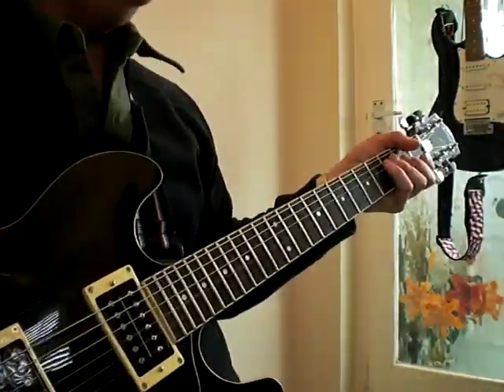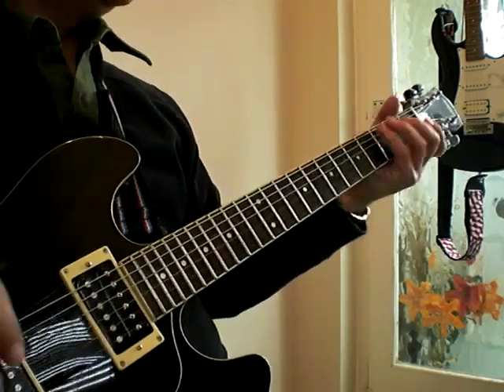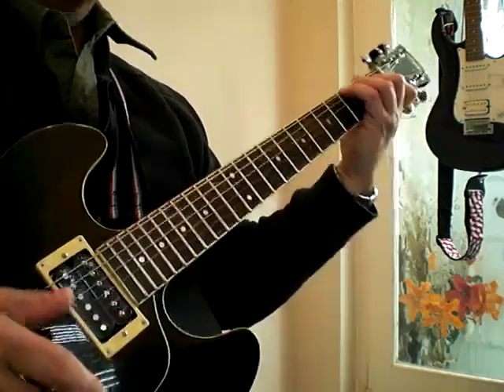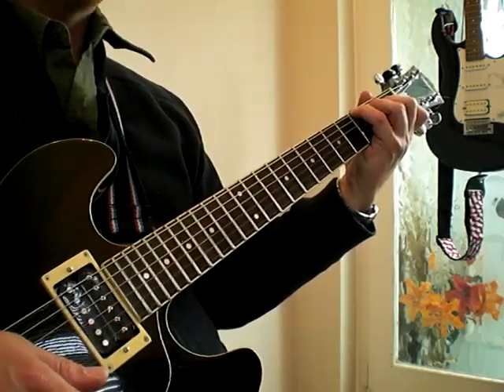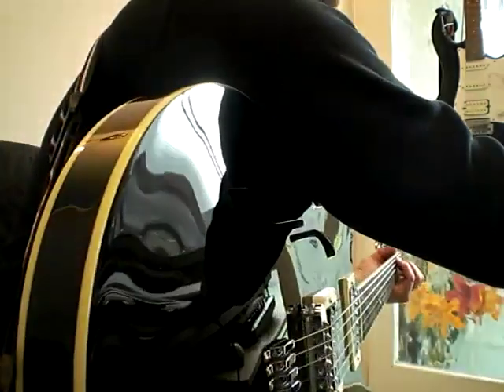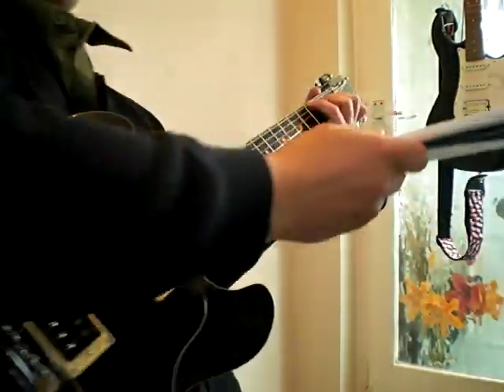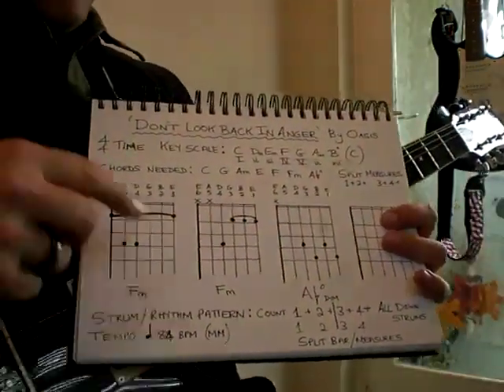The song I want to cover today is 'Don't Look Back in Anger' by Oasis. First of all, get your guitar in tune — it's one of the things we tend to forget to do, and even if it's just slightly out you can spoil all the effort you're going to put in.